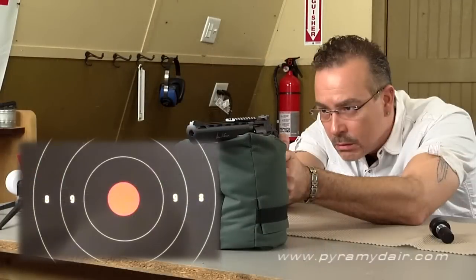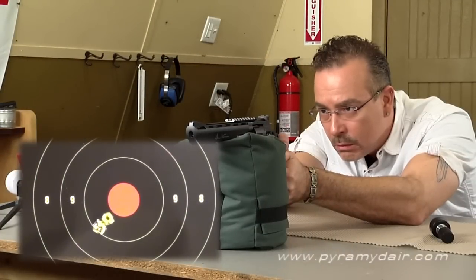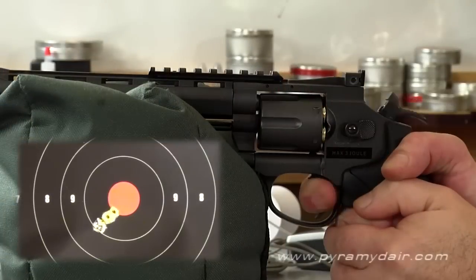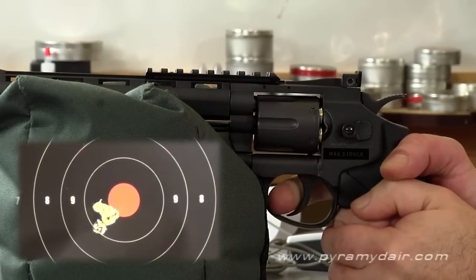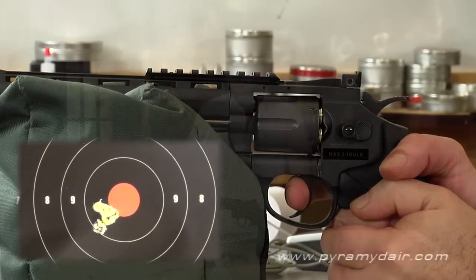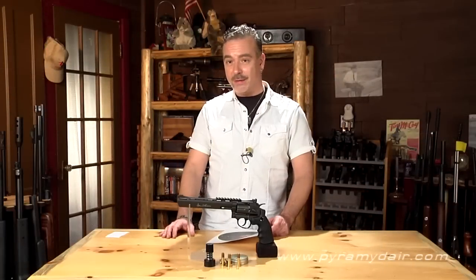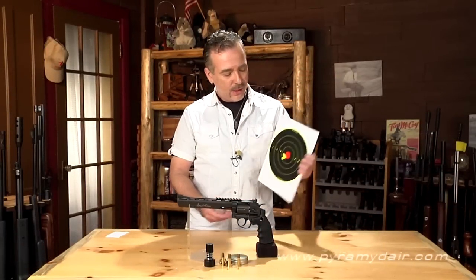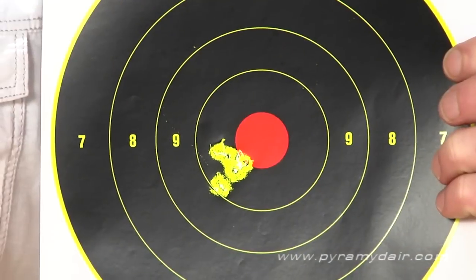What about the accuracy? Well, with this 8-inch barrel, you can imagine we got some pretty decent accuracy that even surprised us. We did our shooting at 15 feet, bag rested. We were very excited to find that the 8-inch Dan Wesson revolver has some excellent accuracy — it looks like a three-quarter inch group.